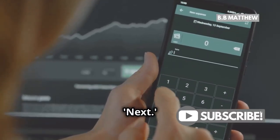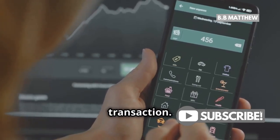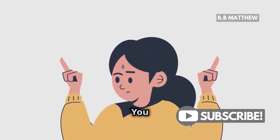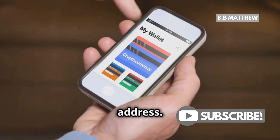Once you've done that, tap Next. Almost there — this will take you to the final steps of the transaction. Now you have two options: you can either scan the QR code of the recipient's wallet address or manually enter the exact address.